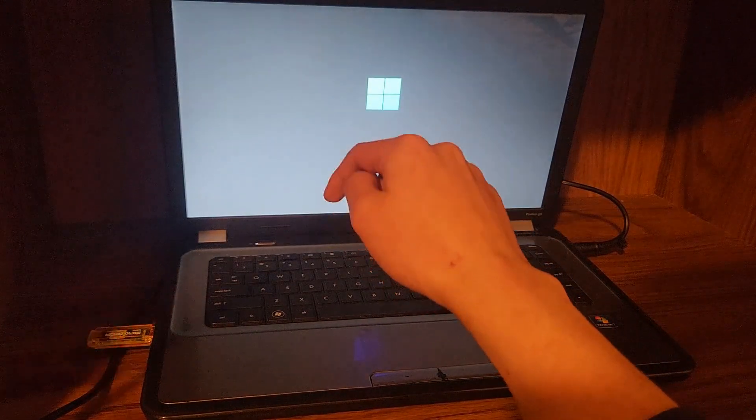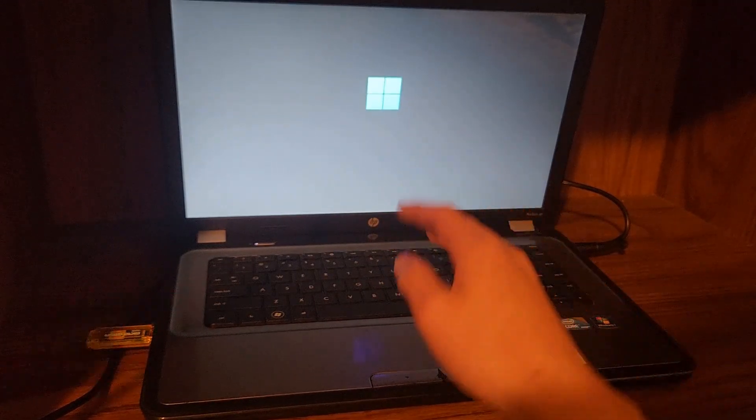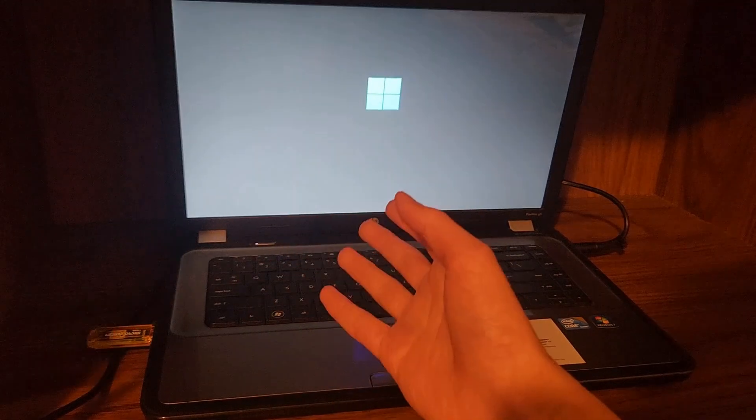I don't have anything important on this SSD, so we should be fine. This is probably going to take a little while to boot because this is USB 2.0. USB 3.0 was added, I think, in second or third gen Intel laptops.